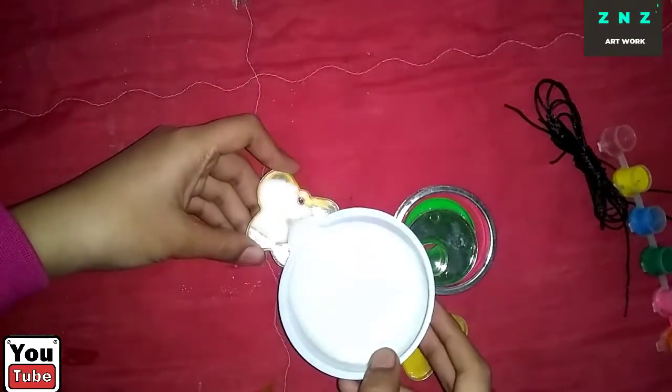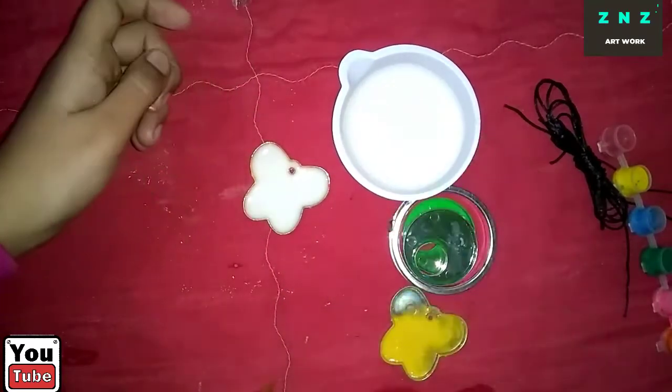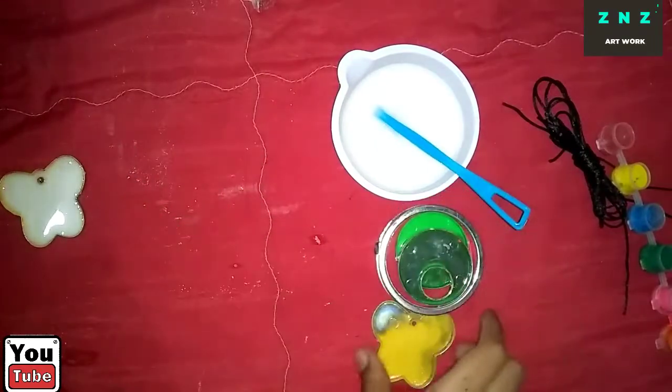Now add more plaster to make it more thick and coarse. Let's put the mixture in the mold — we have a butterfly mold. Let's set it and let it dry.